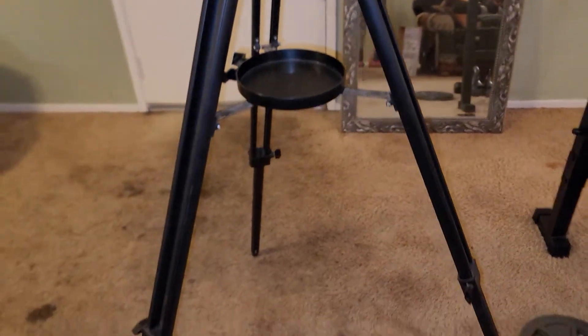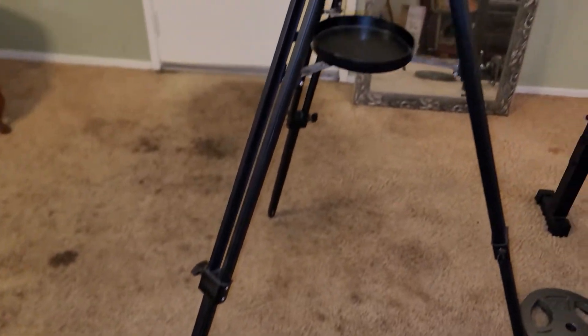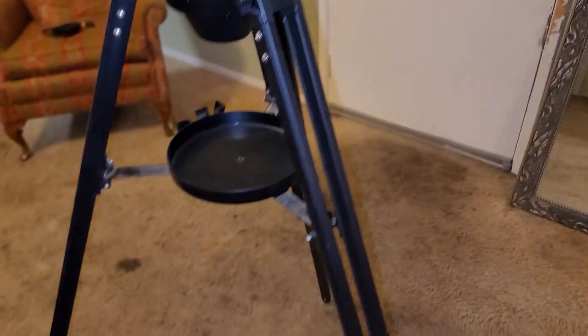Now the guy at the thrift store told me he thought a couple of the feet were missing, but they weren't. They were just tucked up inside the tripod and they didn't take the time to look. So this came with all the pieces according to them, other than the feet, which are actually here.